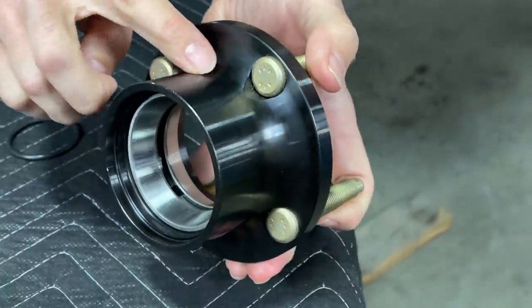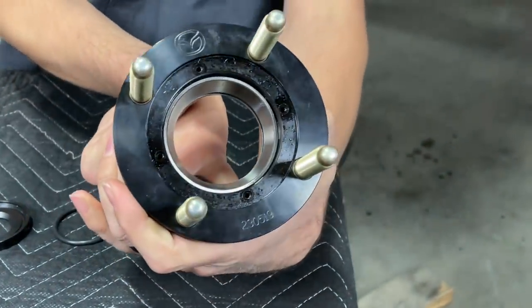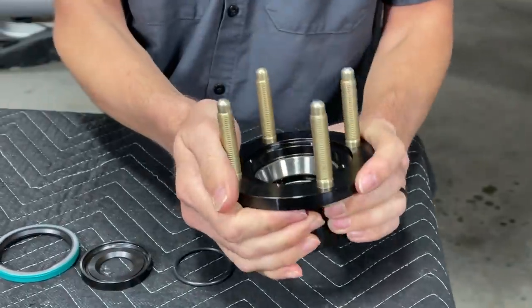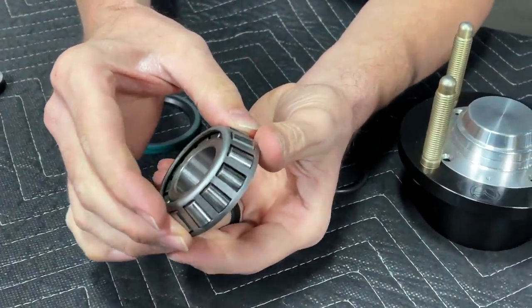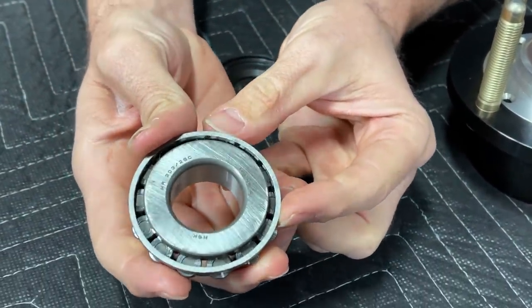It starts with a 4150 chromoly body. You can see it's got a nice radius back here to get rid of stress risers. Comes with ARP bullnose studs and a new axle nut as well. It's carefully sealed against water and dirt intrusion to make sure the bearings live a nice long life. It uses tapered roller bearings — they're NSKs, and these are legitimate NSKs and not counterfeits, because that is a surprisingly large problem.